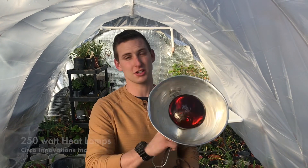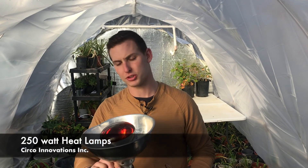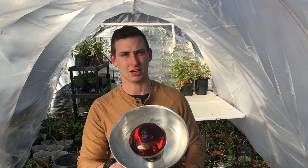Hi, this is Daniel Ramey with Circo Innovations. This is episode two of the Arched Greenhouse Kits using Zemo clamps. In this episode, we're going to be showing the difference between the double-walled greenhouse and the non-double-walled greenhouse with the 250-watt heat lamps.